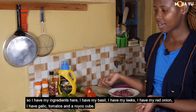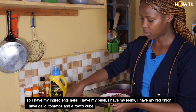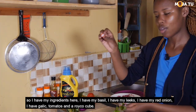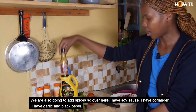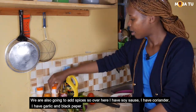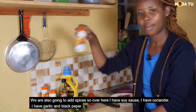So I have my ingredients here. I have my basil, I have my leeks, I have my red onion, I have garlic, tomatoes and stock cubes. We are also going to add spices. Over here I have soy sauce, I have coriander, I have ginger and black pepper.